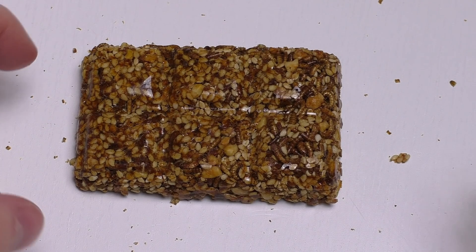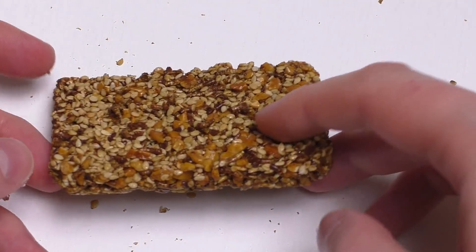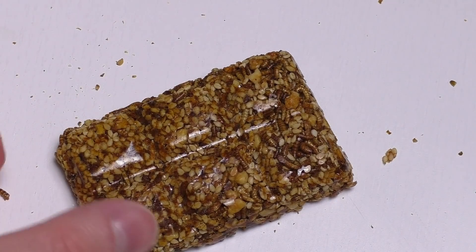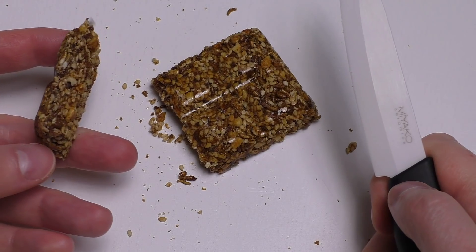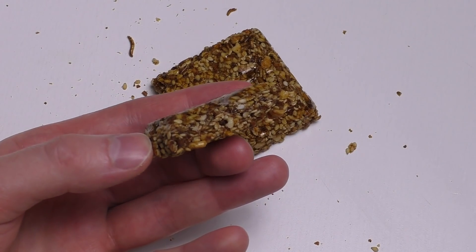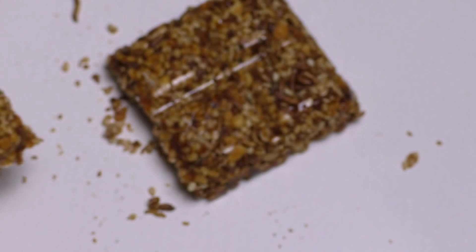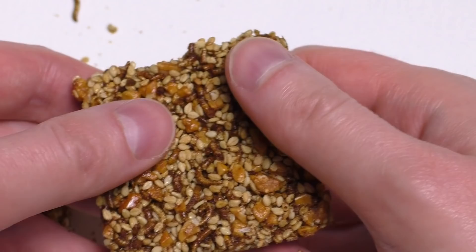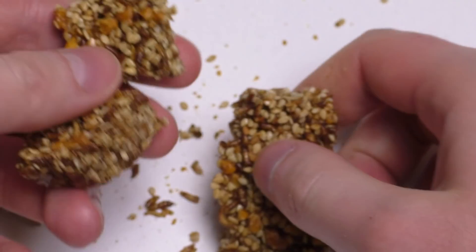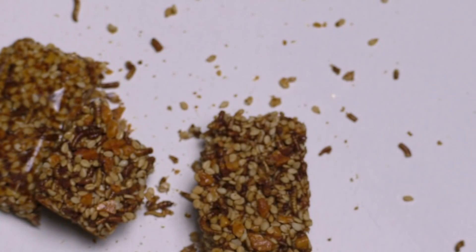After we've checked it out under the microscope, it's time to cut it and to perform the taste test. Basically this stuff is a mixture of almonds, sesame, and worms and sugar. First of all, let's have it.